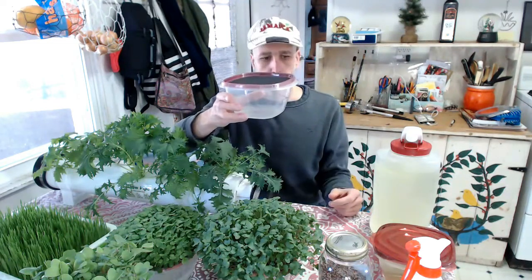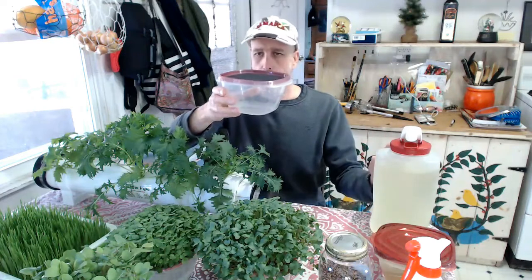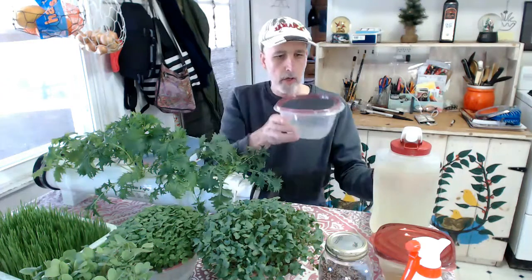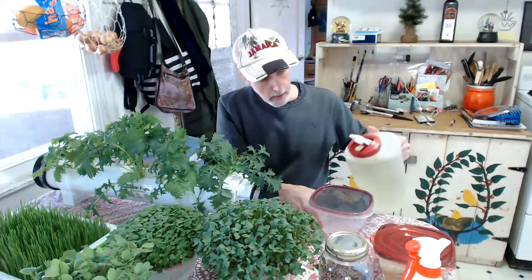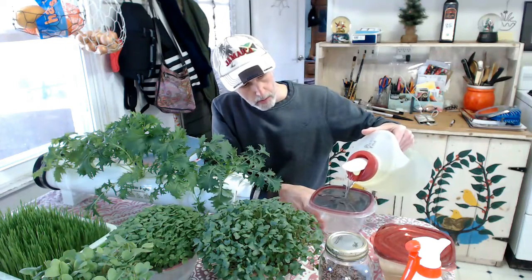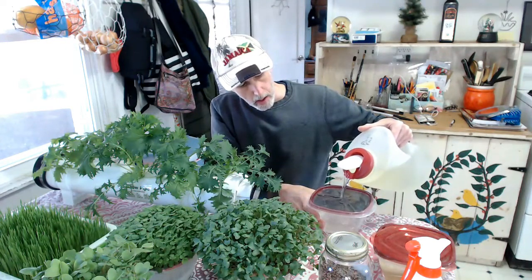I'm going to fill this with my nutrient solution. I'm using Maxi Grow — one teaspoon per gallon for the microgreens. I fill it up till just below the screen, about a quarter of an inch or so.